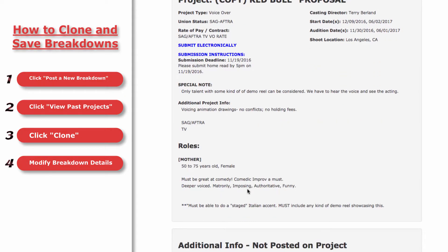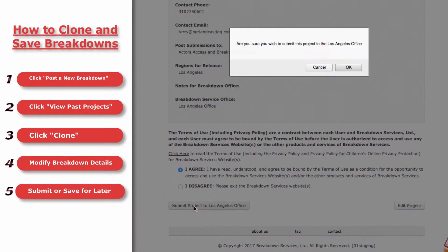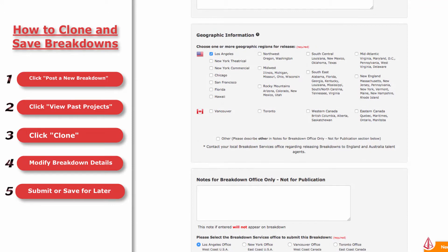Once you're finished adjusting the cloned breakdown, just submit it like you would for a new project. If you don't want to submit your project yet, click the Save for Later button at the bottom of the page.